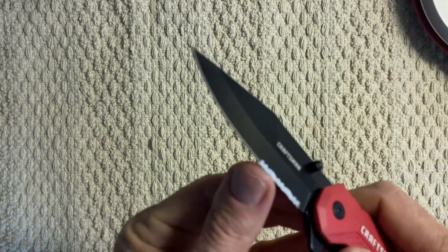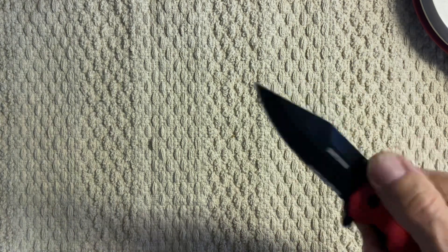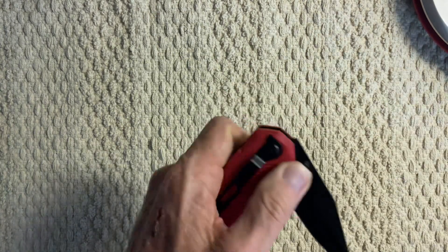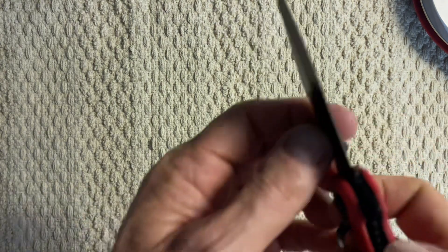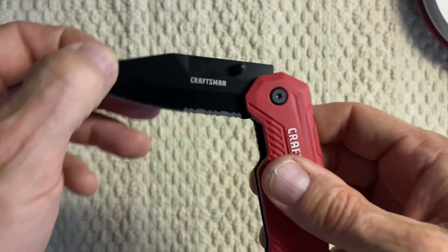You can see it has a little bit of serrated edge down here. It's got a thumb stud up here for deploying for right or left hand. It's supposed to have ball bearings in it — it's fairly smooth, you can feel it.